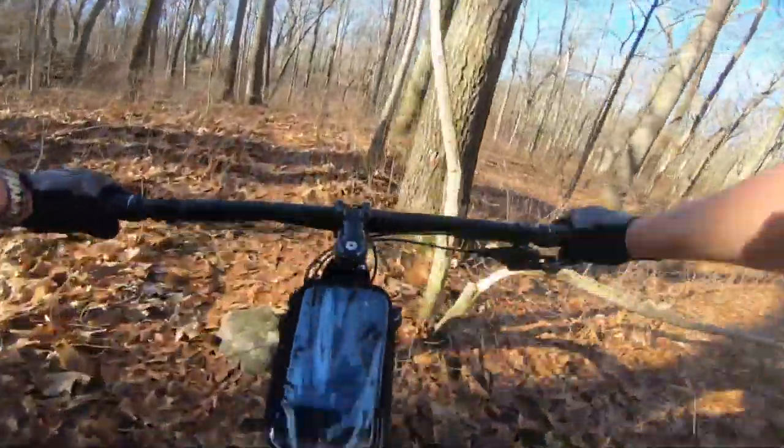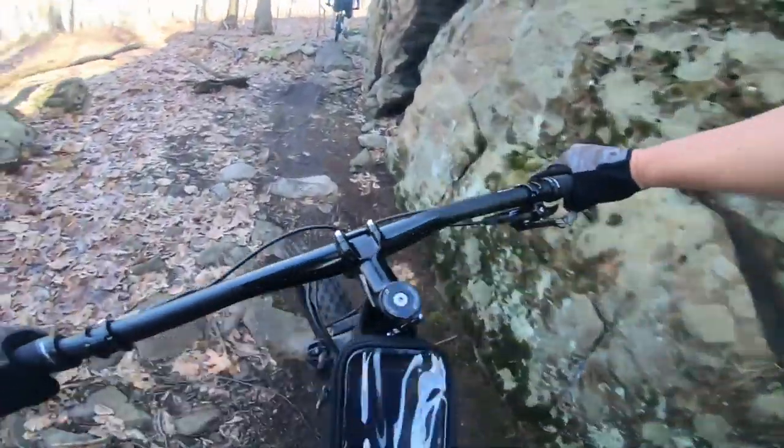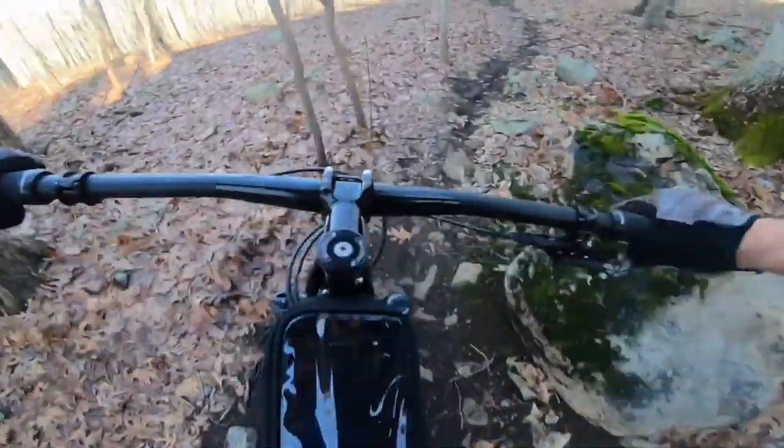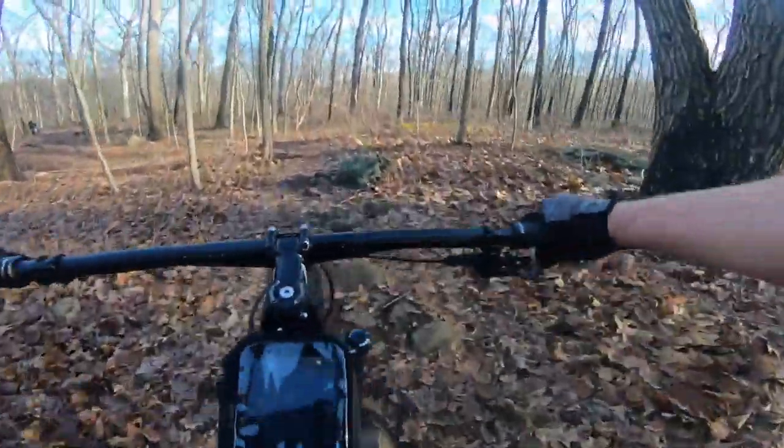The bike is amazing. Stephens certainly had more than just hills and flowy trails, so we definitely got to put the M1 through its paces through a few of the rock gardens and definitely a few of the muddier sections of the trail.